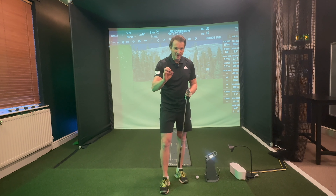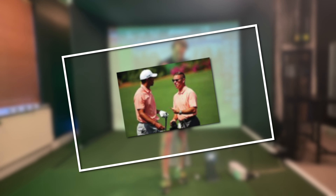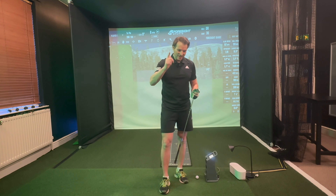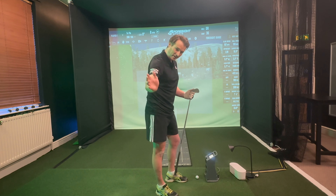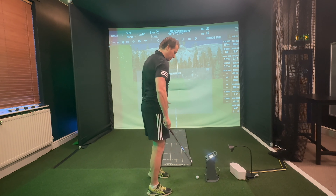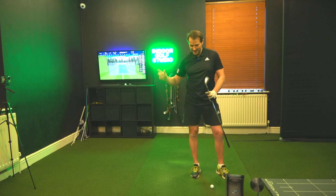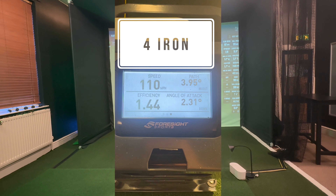Today I actually watched a video from Sean Foley, Tiger Woods' ex-coach, on the Me and My Golf channel — watching those YouTube videos over Christmas. It actually resonated with me, something in what he was showing in that swing which may also help you. I hit some balls on Boxing Day on the GC3 and the numbers are pretty exciting.